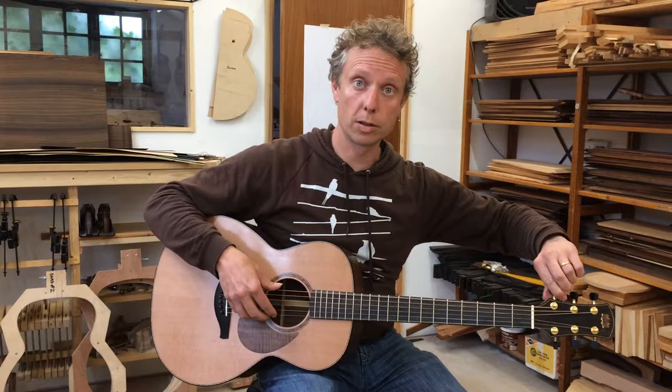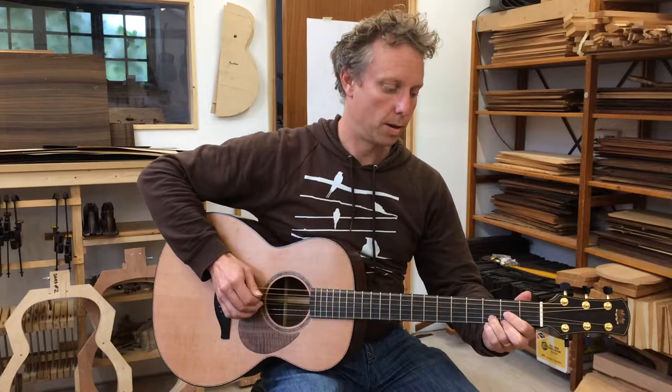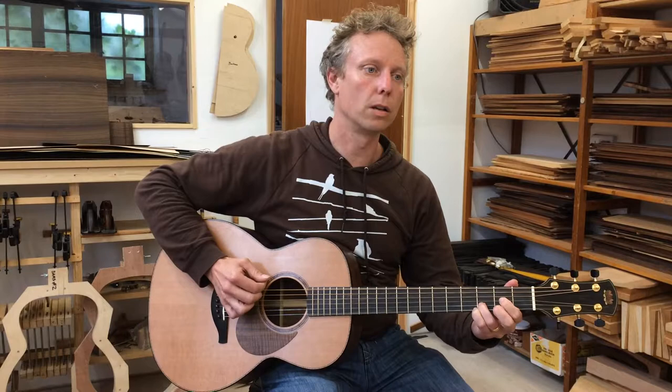I'm just going to drop this down to D here. I've got a set of elevens on here, so quite light, a little lighter than I normally go for my standard set of strings. Chapley built it with a set of elevens and it still sounds and plays really nicely, also dropped down to D.